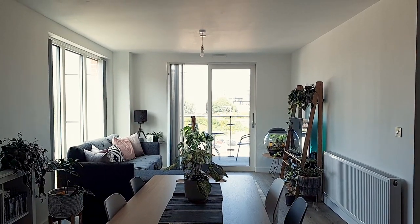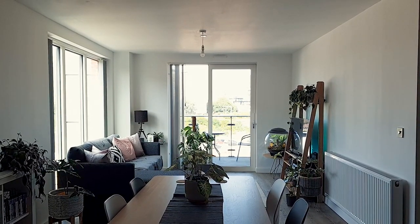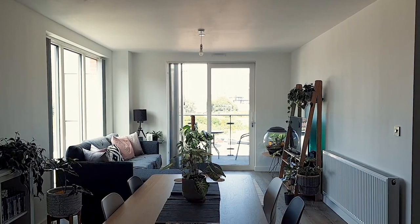Hello everybody, glad you could make it. My name is Kayleigh Allen and welcome to my updated house plant slash new house tour.